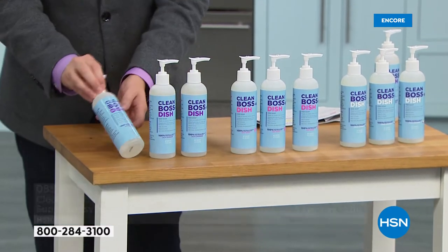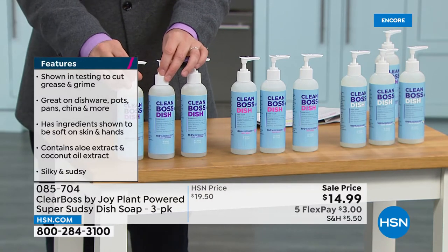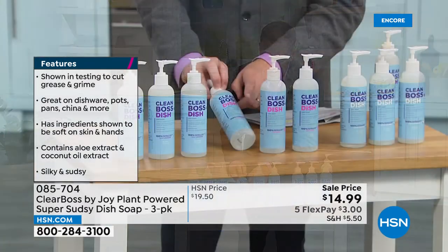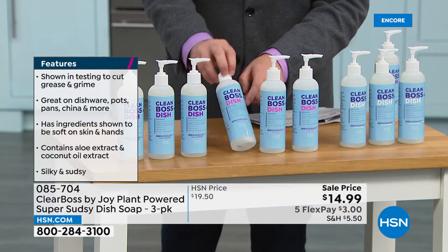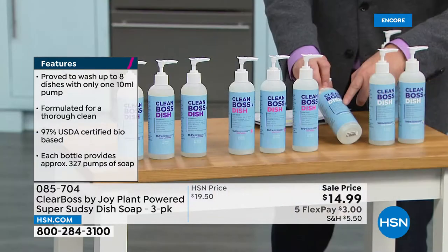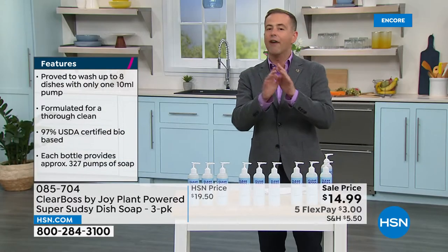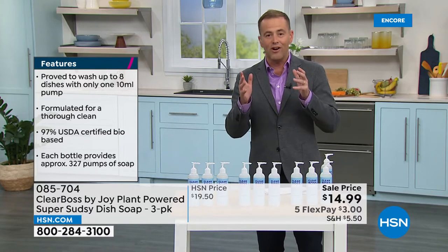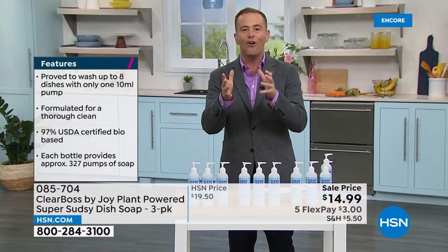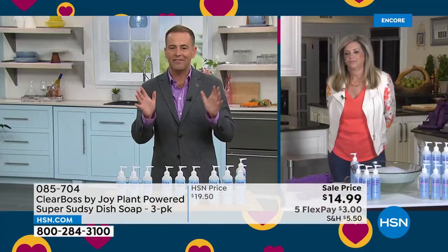The three scents we've got are La La Lavender — that's Kelsey's favorite — then the Very Berry, which Jacob loves, and Cocoa Coconut, which is Andrew's favorite. Everyone is a winner though. If you haven't seen the presentation, stay with us for a few moments and see how this plays out, because Joy has created a dish soap that is better than everything else out there.